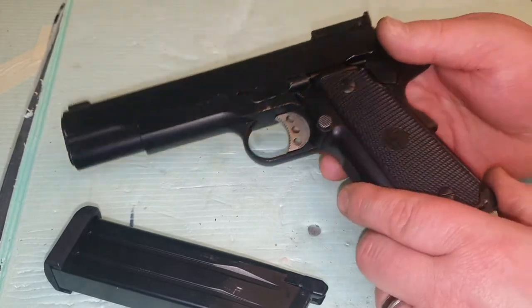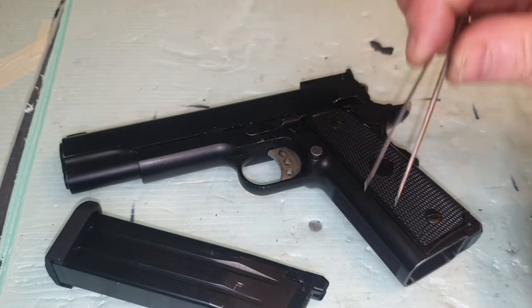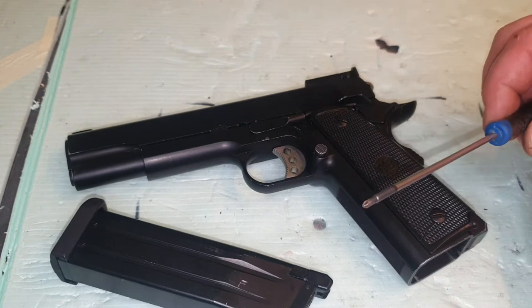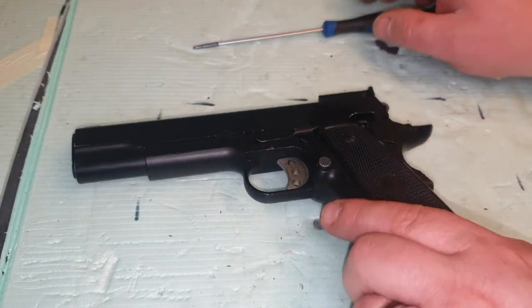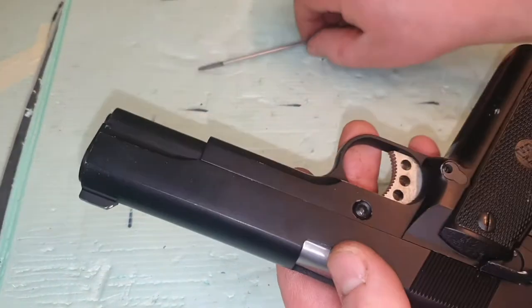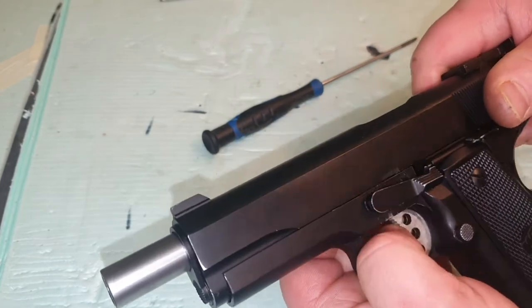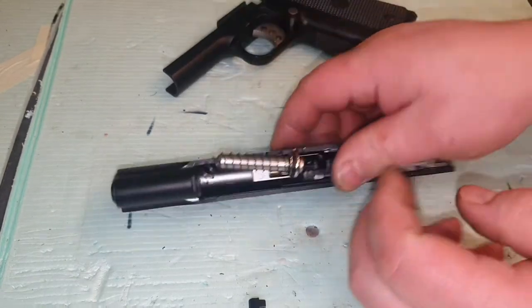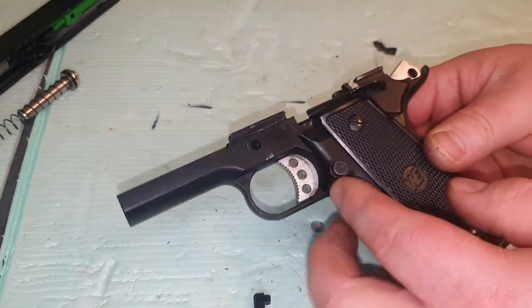You're going to need a few tools for this: something like a pair of long nose pliers, maybe some needle tweezers, a flat-headed screwdriver, and a small posi screwdriver — that's pretty much all you're going to need. So we'll jump straight into it. First of all, we need to take off the top slide — just push that out, pull your slide back, release it forward, pull the spring out and leave that to one side.